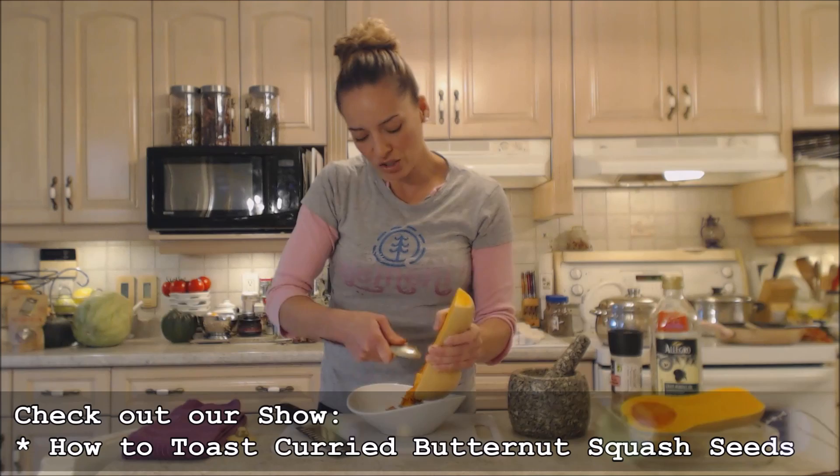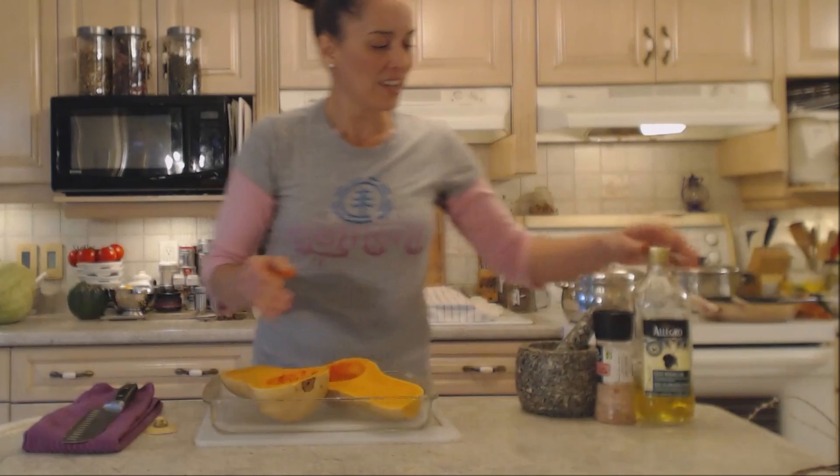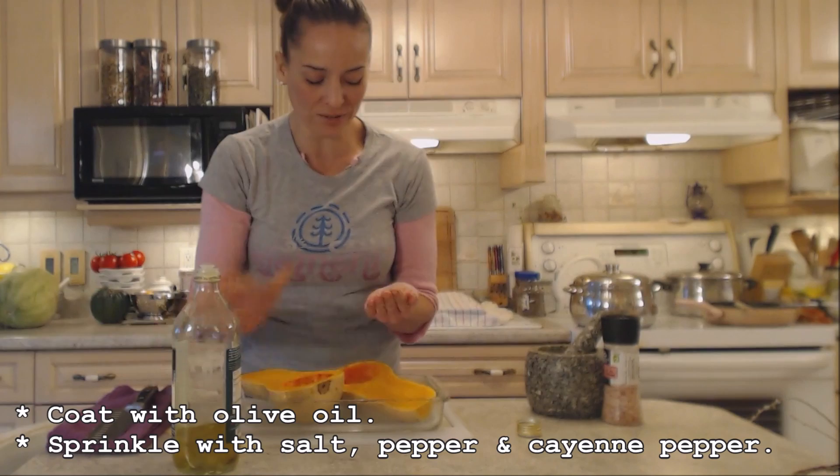Next, grab yourself a roasting dish — you can also use a baking sheet or cookie sheet if you want. I'm just going to spray this to keep things from sticking, and place them in the roasting pan so they fit properly. Then I'm just going to slather them with some olive oil. Use your hands — they're your best tool. Get them all coated.